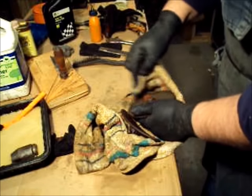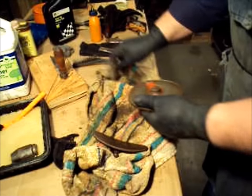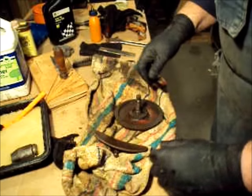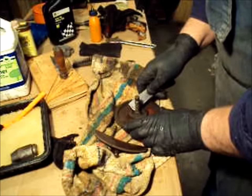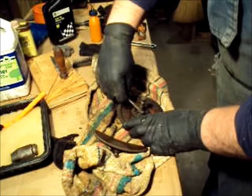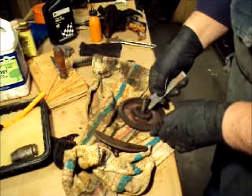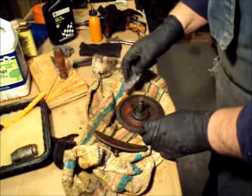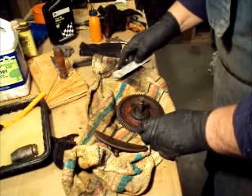The only complaint I have against using vinegar to remove rust is that it smells. Now this side is still pretty goopy. Vinegar will remove a lot of dirt and crap, but evidently whatever they used on this part of it is really oily.